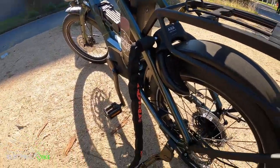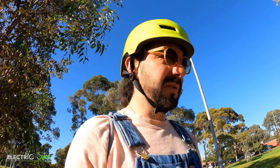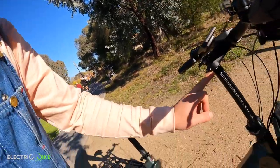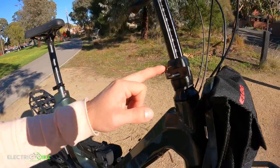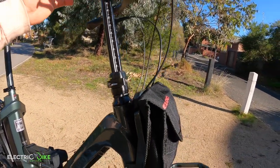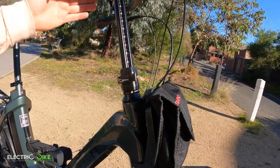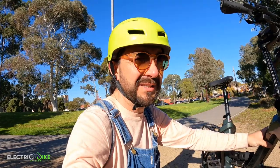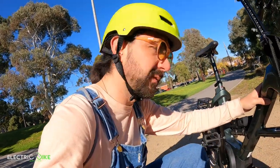I want to talk about the stem of the bike — it's suitable for people between 150 and 200 cm tall. I love that it's very generous in adjustability; you can raise or lower it quite a bit to achieve a comfortable riding position. If you want to be more forward, you can do that too — it's up to you.